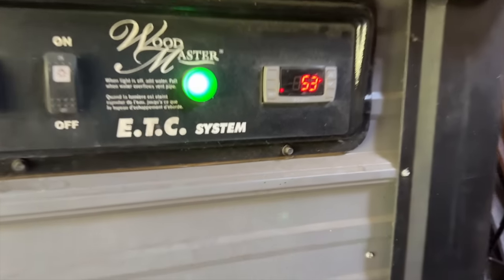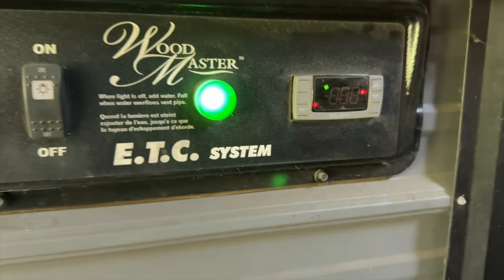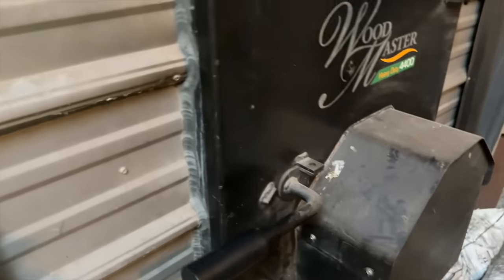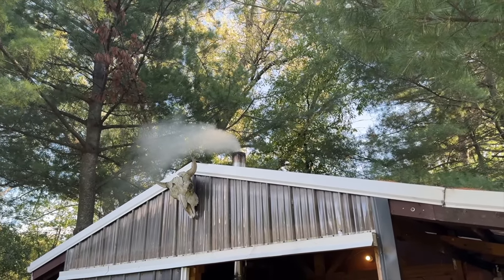We've got a little fire going in there now. I'm going to hit this button and that is going to turn on the blower. You can hear that kick in. Now it's forcing air in across that fire, which should make it burn a little better and burn a little hotter. We can go out here and check — there we go, we've got smoke coming out of the stack.